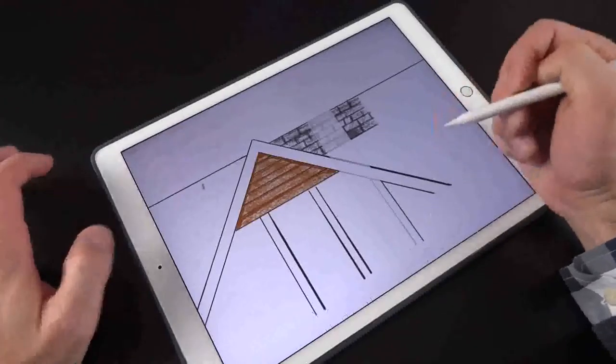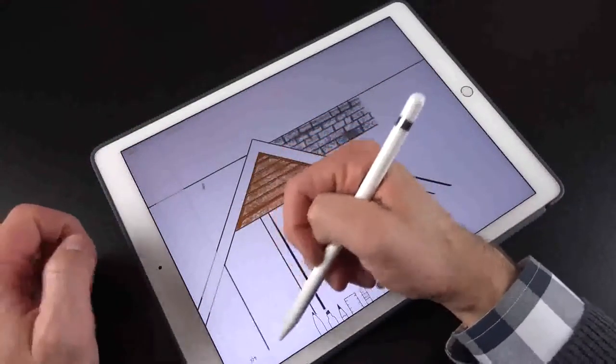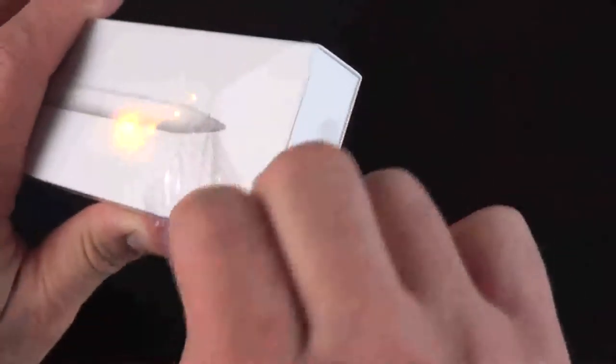This gives apps a lot of data to work with to recreate virtual pencils, pens, markers, paintbrushes, erasers, and far more. Now, unboxing the Apple Pencil is a little like unboxing an Apple Watch.